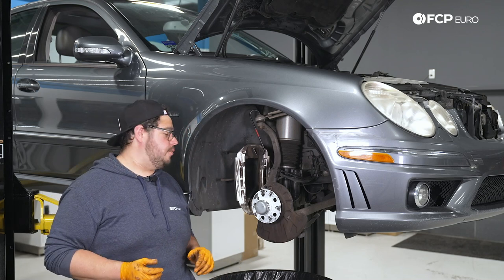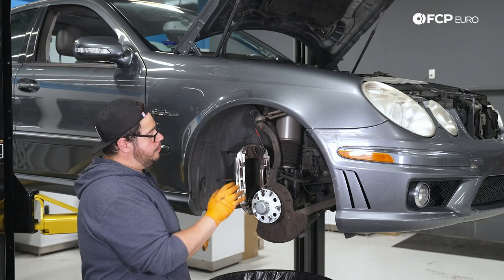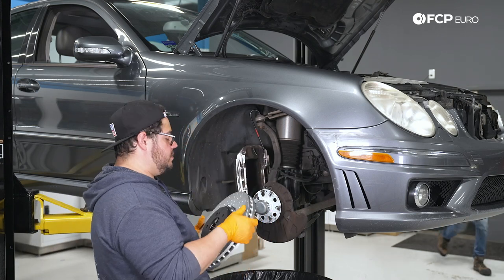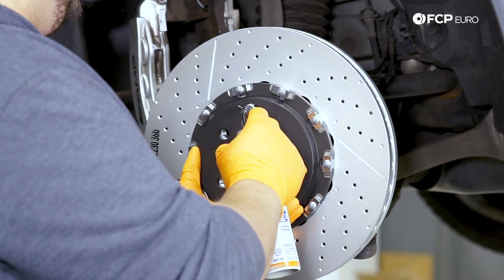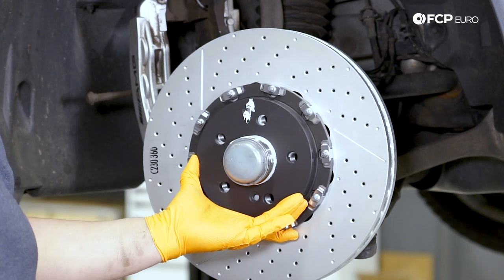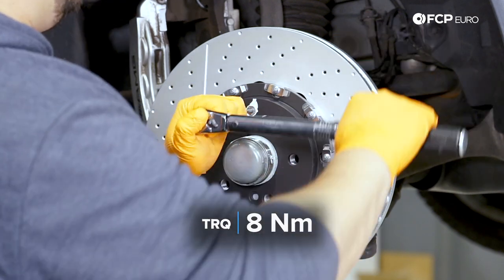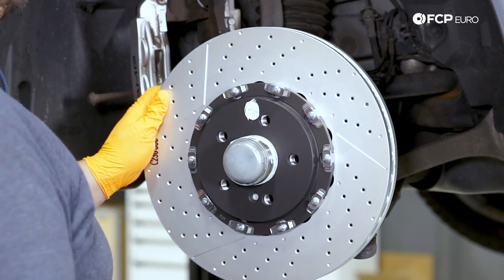Before we handle our new shiny rotor, I'm going to get some fresh gloves on, as these do have a special coating and you don't want to hit them with brake cleaner. Now we can install our rotor. If you are running the Brembos like we are, these come with a new set screw. Before I put that set screw in, I like to add a little bit of ceramic paste where it sits, because I've had to drill out too many set screws in the past. We're going to torque those down to 8 Newton meters.